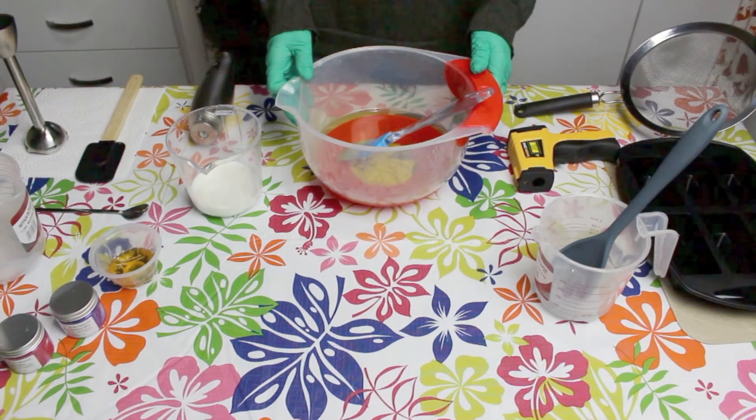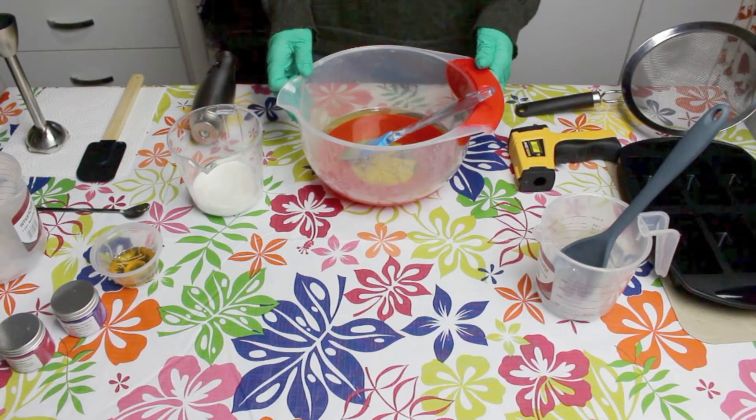Hi everyone, today I will be making a marshmallow goat's milk soap.